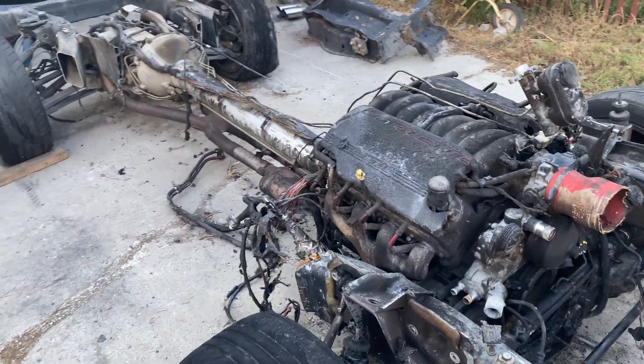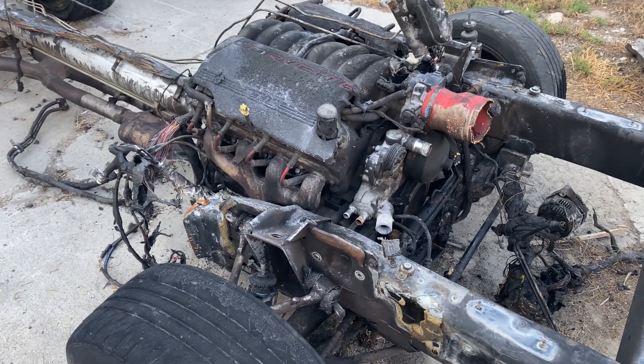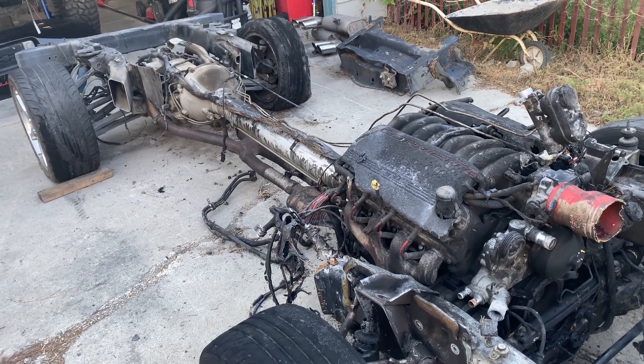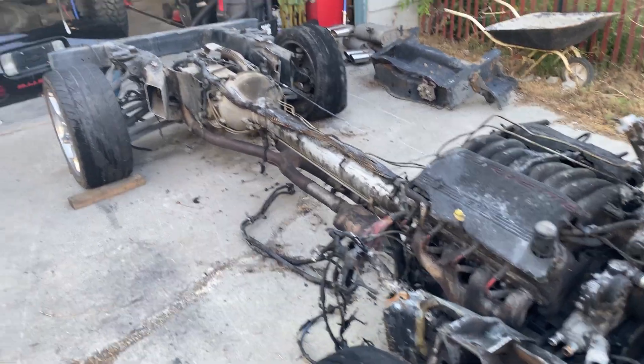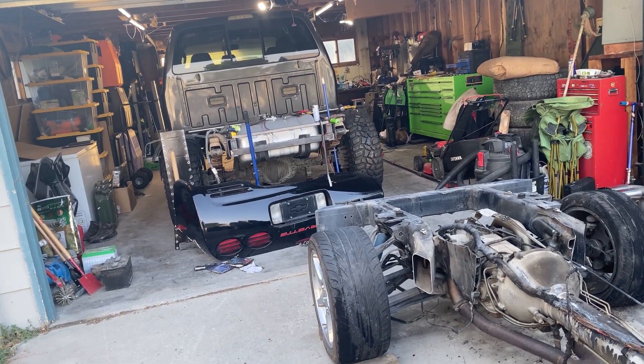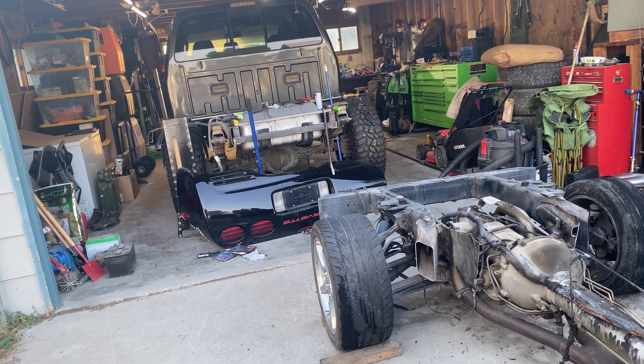I'm pretty much done with it. Obviously I'll put the control arms back on so it's easier to move. But from here I'll just clean it up for a while, and now I've got to get back on the super duty and get it completely running and going.